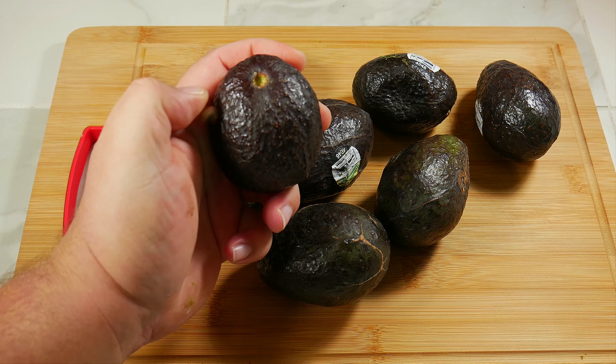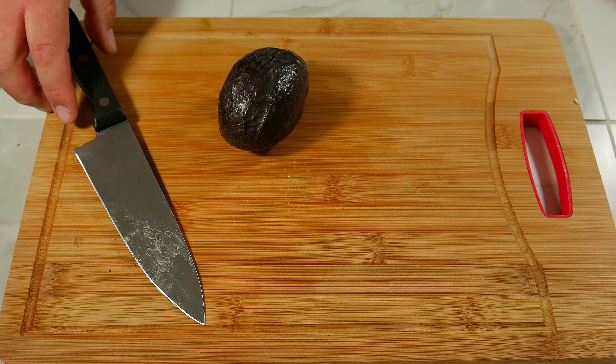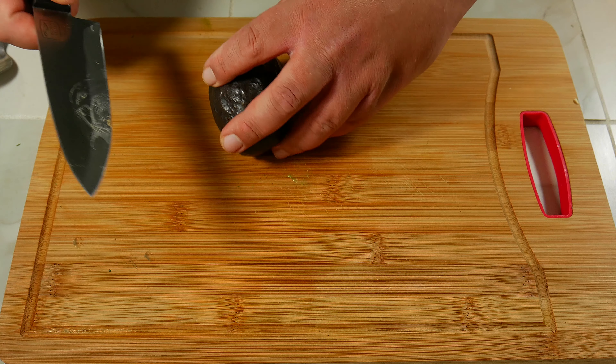The most important thing is to know how you like your avocados. In our case, we like them just before they go bad — super soft. But if you like them a little more firm, when you touch them you want to feel that firmness that you prefer.